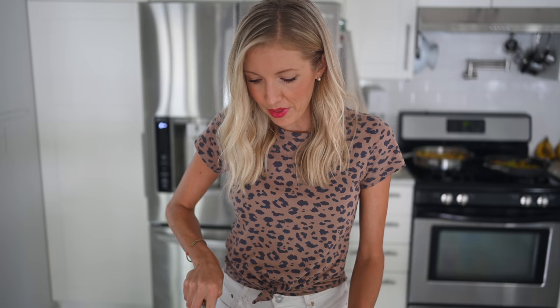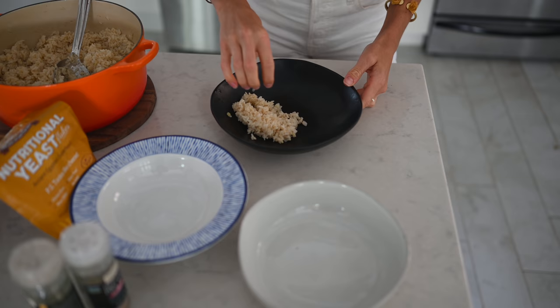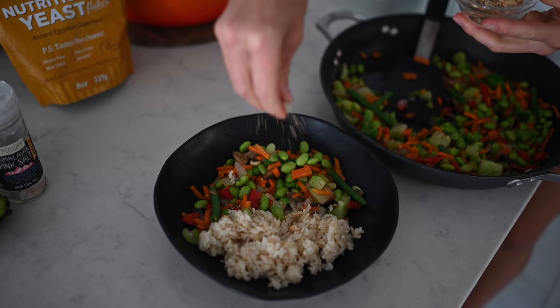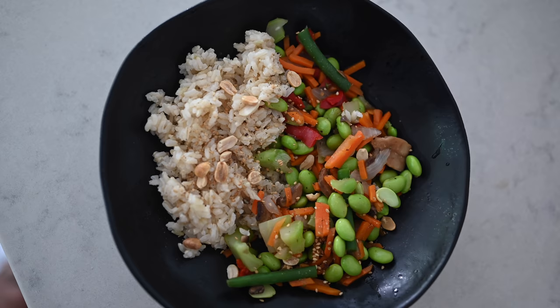Now we're going to plate each of our dinners. I'm going to start with the stir fry because that's what I've been craving lately, so I'm going to put a whole bunch of rice in this dish. The nice thing about having no oil in any of these recipes and adding in your healthy fats separately gives you all of the control in the world.